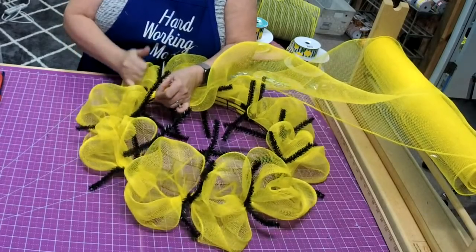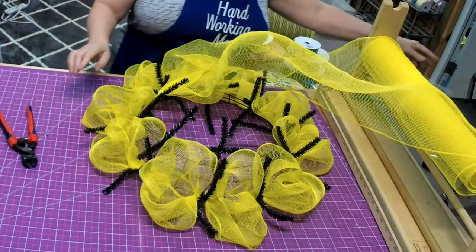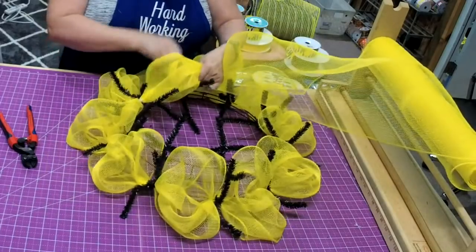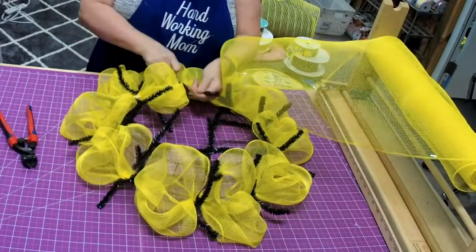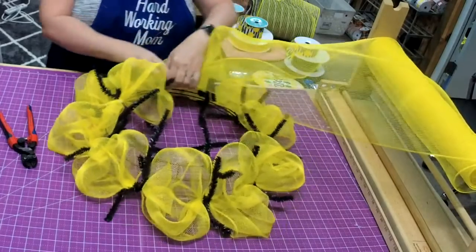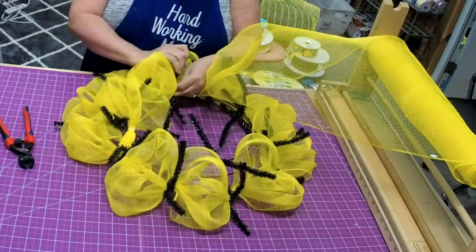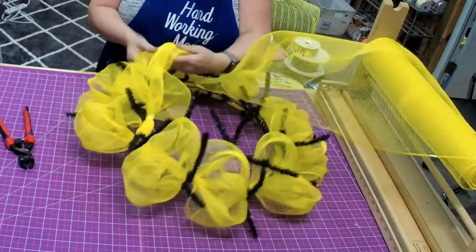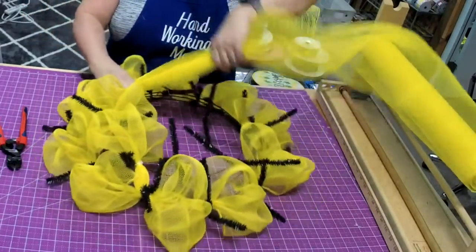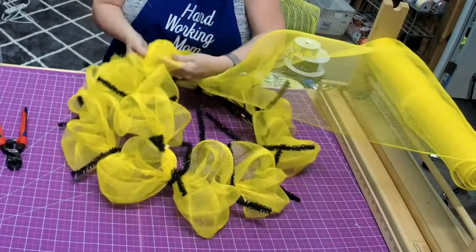I like to do this because then I don't have these weird little things sticking out. Same thing — right across over to that second tie, then go back to the one you're doing and pull it out. You can do the same thing with the 10-inch mesh. I just happened to have a yellow that was the right color in a 21-inch, but you can do this exact same thing with the 10-inch. It's not going to take a whole roll — it'll take a little bit more than half.